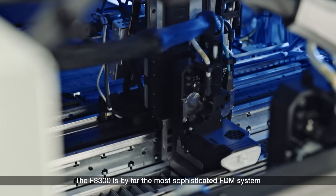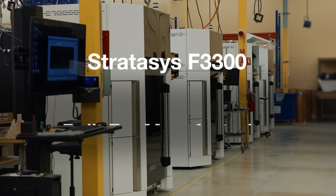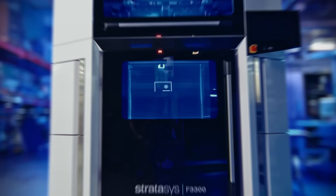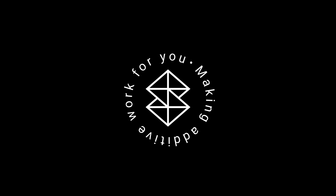The F3300 is by far the most sophisticated FDM system we've ever made.